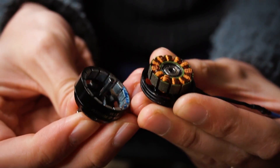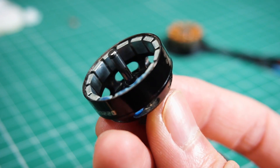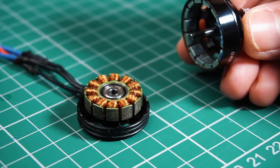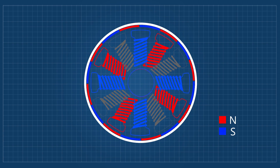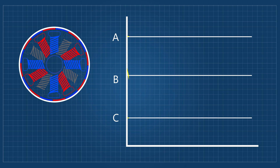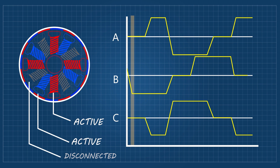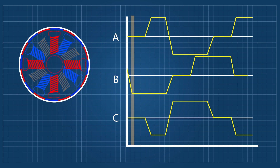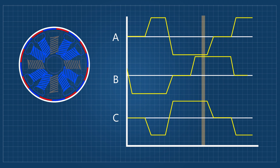Brushless motors work with a set of magnets and copper coils wrapped in iron cores. In an outrunner motor, the magnets are attached to an external rotor and the coils form the stator on the inside. The coils are separated by phases and poles. To turn the motor, we must change the voltage in the coils in a specific pattern, which is generated by an ESC. In each phase change, two phases are active and one remains disconnected.